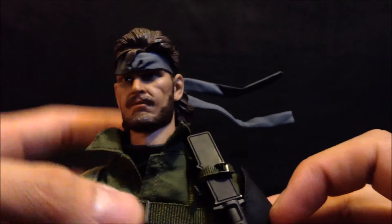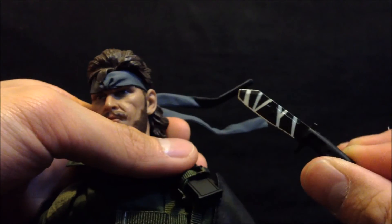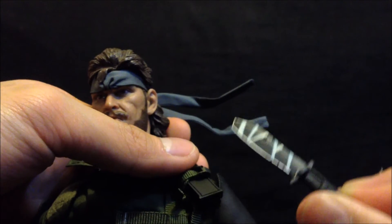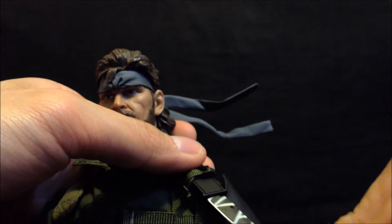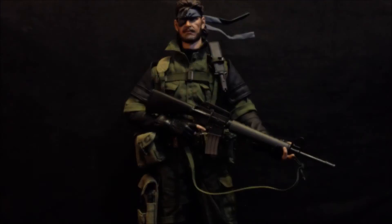The accessories are very difficult to put on, and there are no instructions. It should be pointed out that the figure does not come with anything to attach the eyepatch.